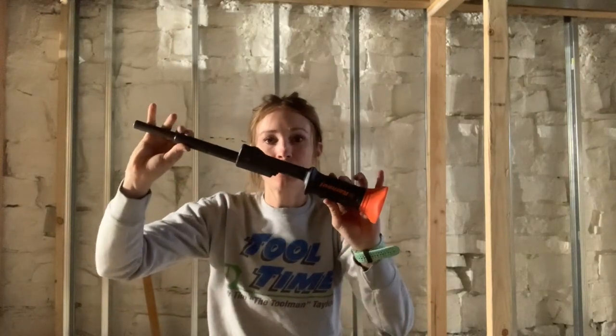Hey guys, this is Emily Lopez and today I'm going to show you how to use a ram set to set your framing — the bases — into a concrete base if you're finishing your basement or anything on a concrete slab. So put on your Funderwear and let's get started.